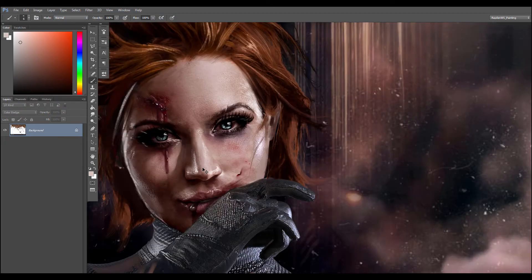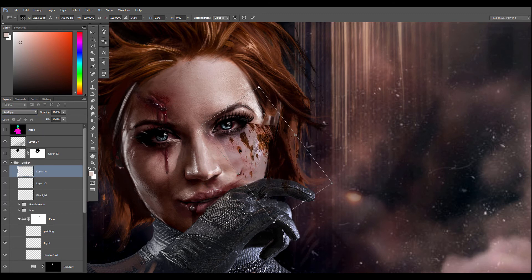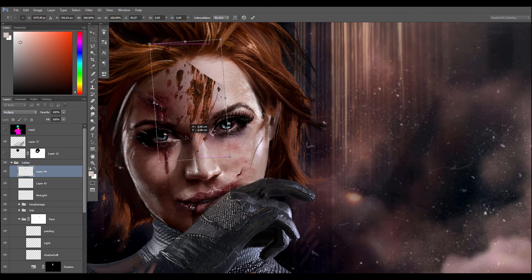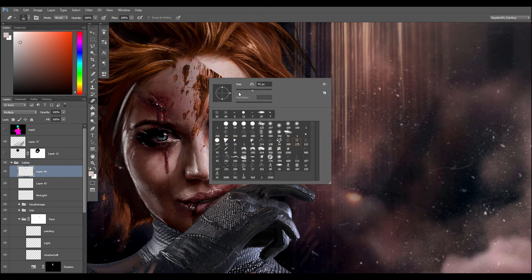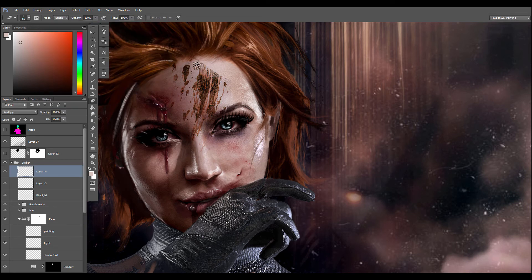I'm using textures from Shutterstock and I'm only going to use a small portion of them, so it's not really a problem to use small photos for this. These dirt textures are going to be really subtle on the face, but they are going to serve as a guide to make more dirt, so I don't need to have a really high resolution for those textures.